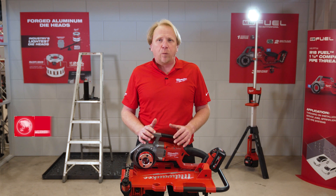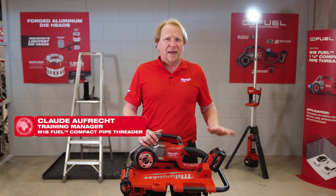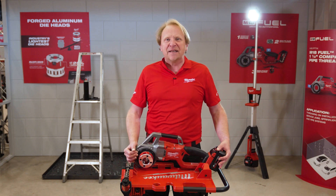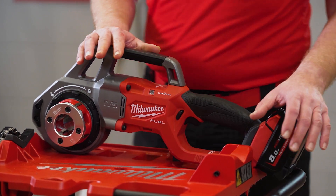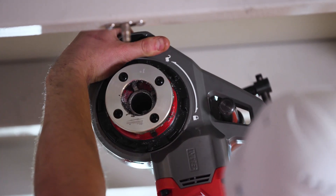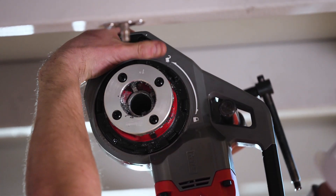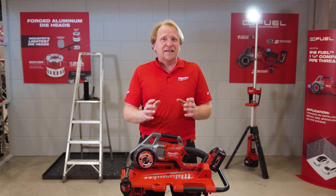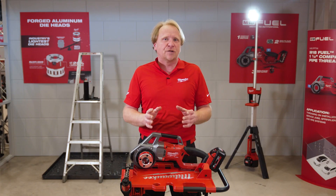Speaking about our one and a quarter inch brand new battery thread cutter, with only 5.9 kilograms it is definitely one of the lightest in the market. We also have the side handle here, which helps to push the tool onto the pipe. Very important to enhance the user's safety, we can see our unique autostop function.